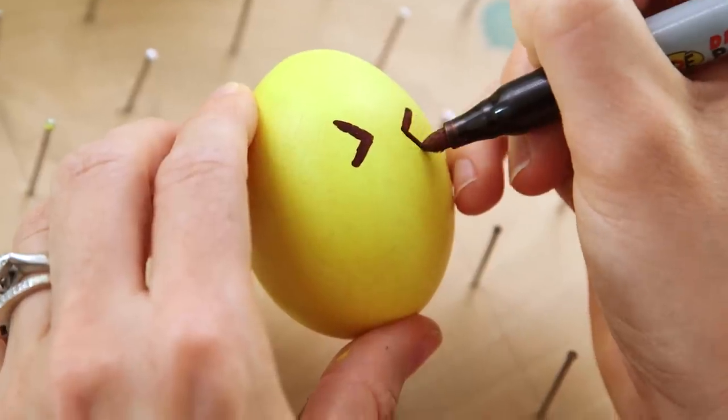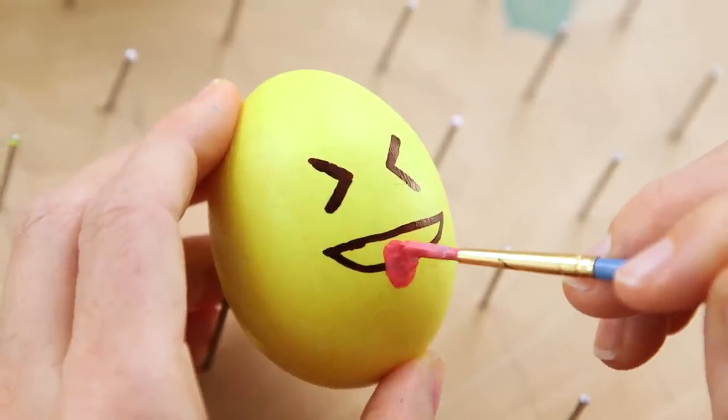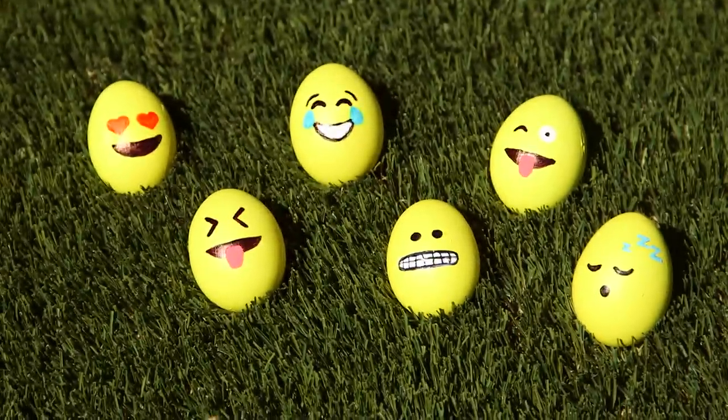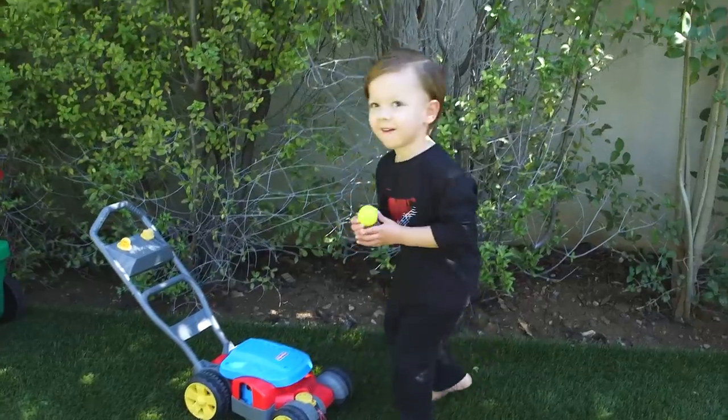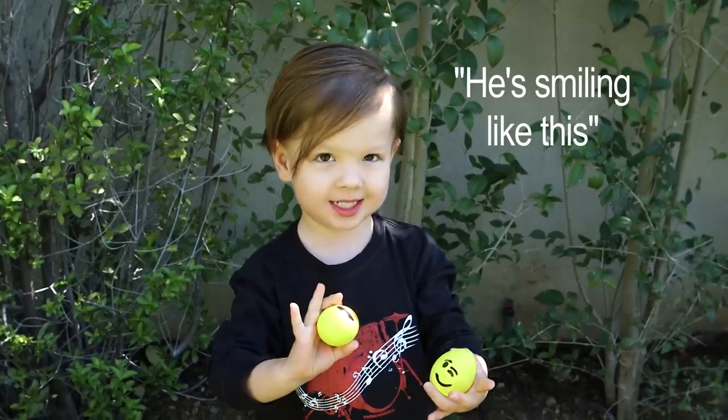I'm using a Sharpie — you can also use paint pens or even a fine-tipped paintbrush. And we're done! These guys turned out so cute. They were really easy to make and your kids will love finding them on an Easter egg hunt. I found them! These ones like this.